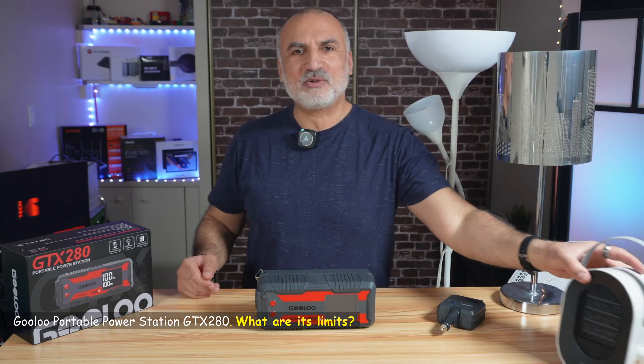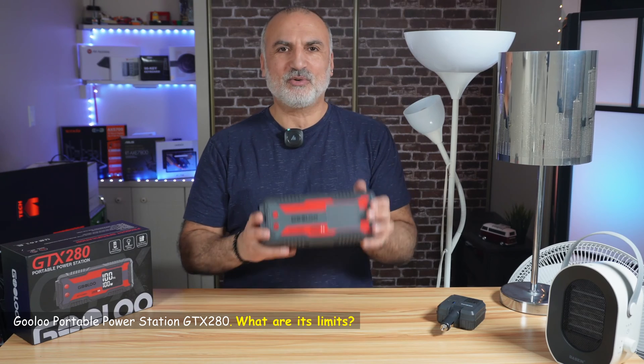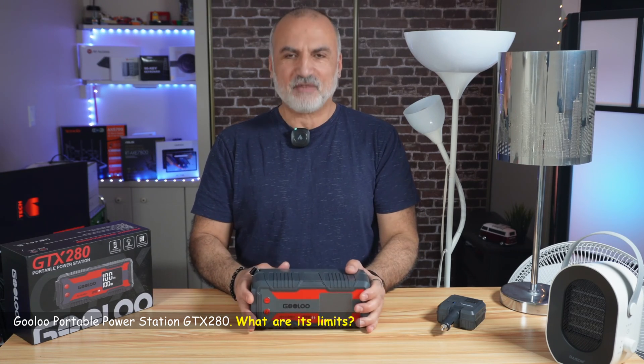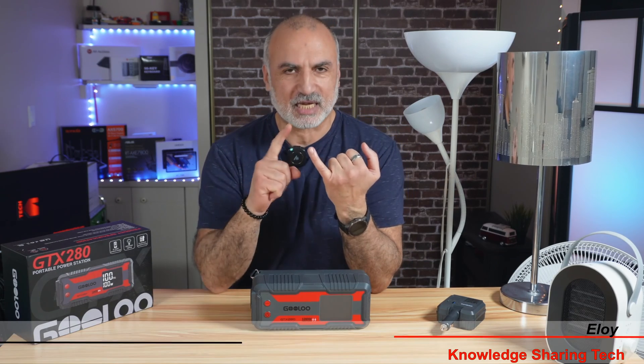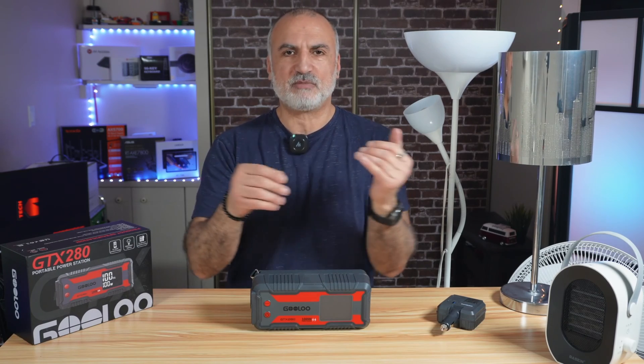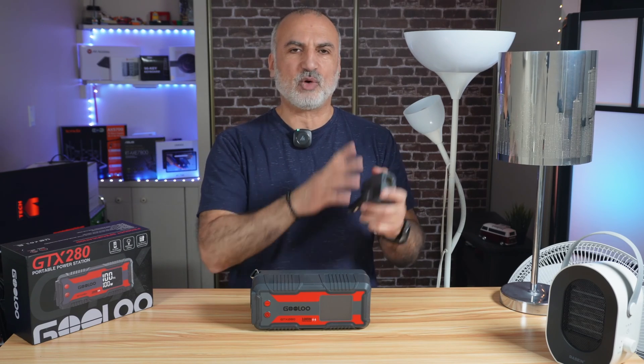This is a very busy setup. Bear with me one minute so I can explain it. This is the GULU GTX 280 portable power station. This power station is a jack of all trades. It's supposed to be a jump starter, a power bank, it has many USB ports — USB-A, USB-C — and also it has a power inverter that converts DC power into AC power.